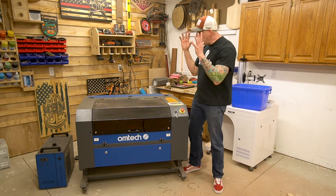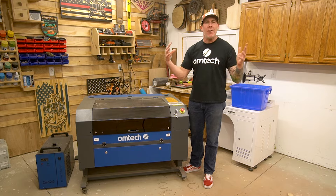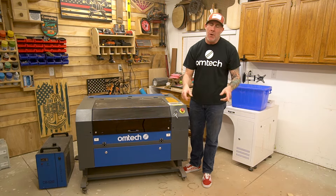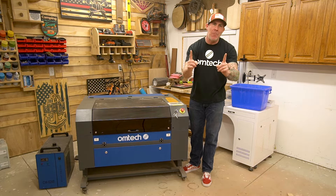Welcome back to part two of everything you need to know about getting your Omtek CO2 laser set up. If you're new to the channel and you missed part one, I will have a link to that video in the description below. But for those of you that have been patiently waiting for part two, let's jump right into this and help you get your laser set up.